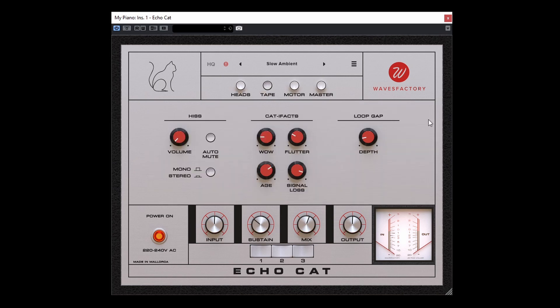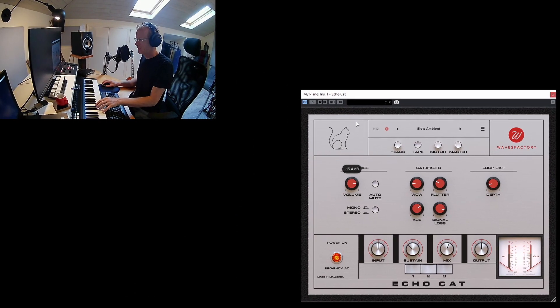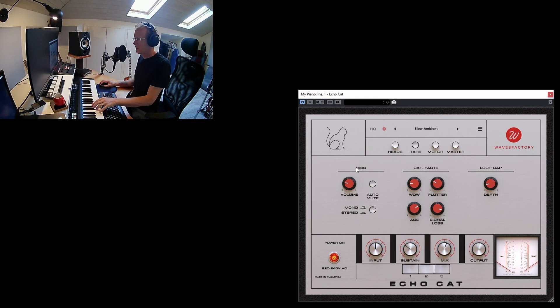Moving on to the Tape view — here we have controls that recreate the original vibe and sounds you might get from a hardware tape echo. First of all, we have hiss. Naturally in plugins you don't have hiss, but you can introduce it here. They did include auto muting, which means when you're not playing anything through the unit there will be no hiss — or you can have the hiss all the time.